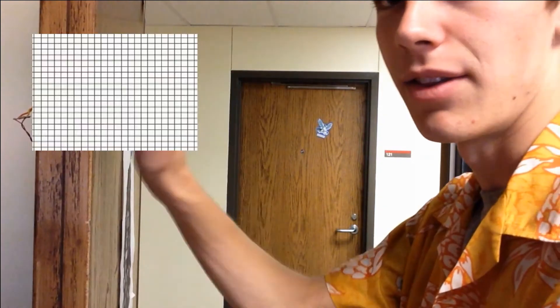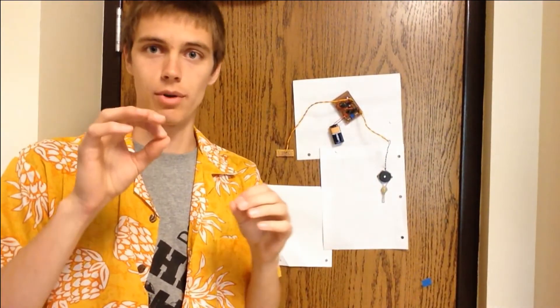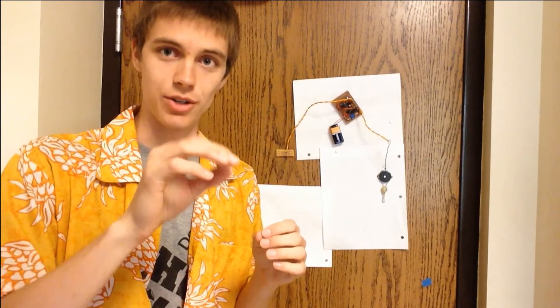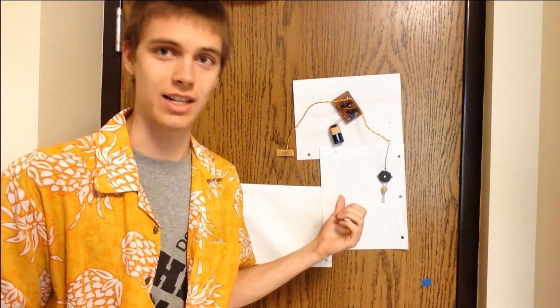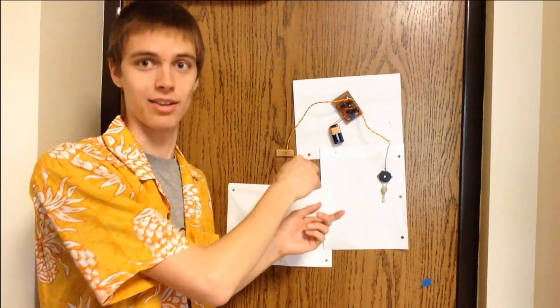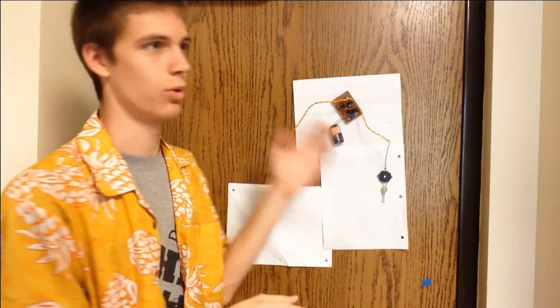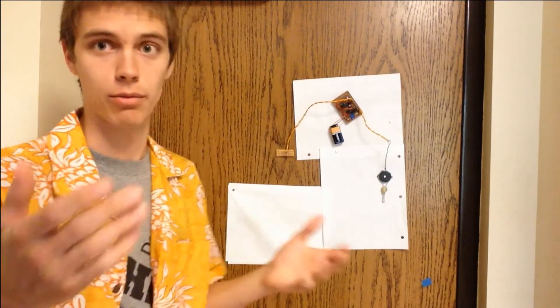If you knock on this side of the door, that signal goes through the door and all the atoms in the door start to shake a little bit. So while the door is still where it was, something on this side can tell that someone on that side hit it. That's actually how you hear the knock anyway — the door shakes the atoms in the air and you hear the air vibrating.